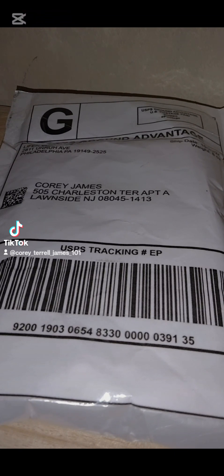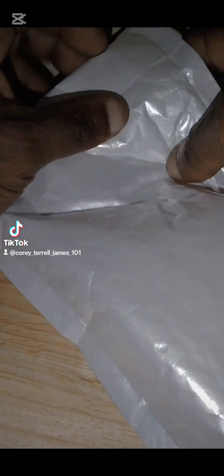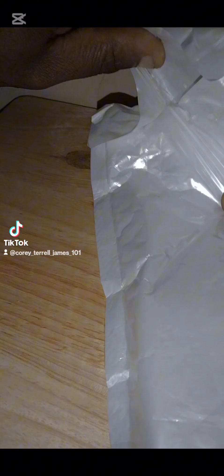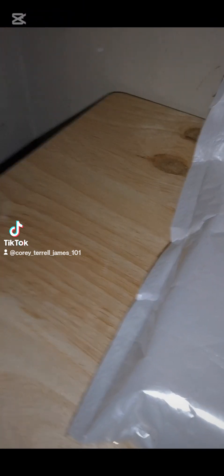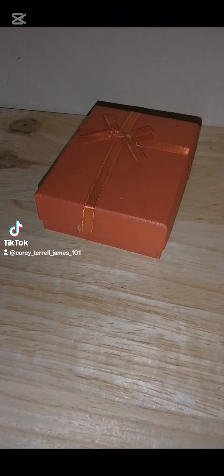All right, we back with another review y'all. Let's get into this review — stop playing around. Good goodies, okay, red box.